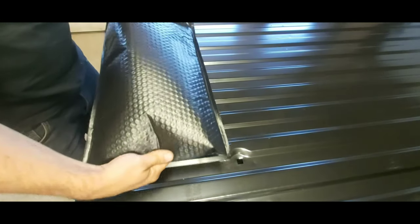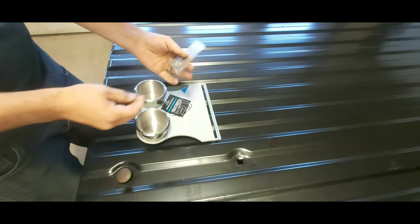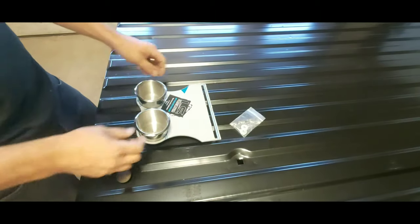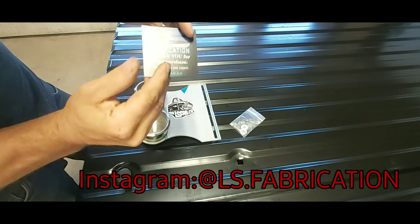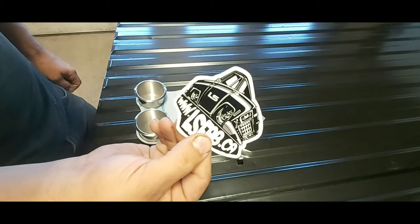It comes in these nice bubble wrap mailers. Go ahead and inspect for damage. First thing you're gonna see is your washers — make sure you take those out of the bag and save them. Next is gonna be a thank-you card. Make sure you follow us on Instagram and Facebook.